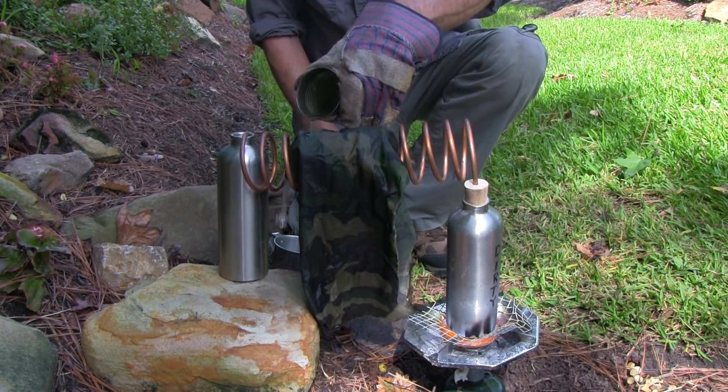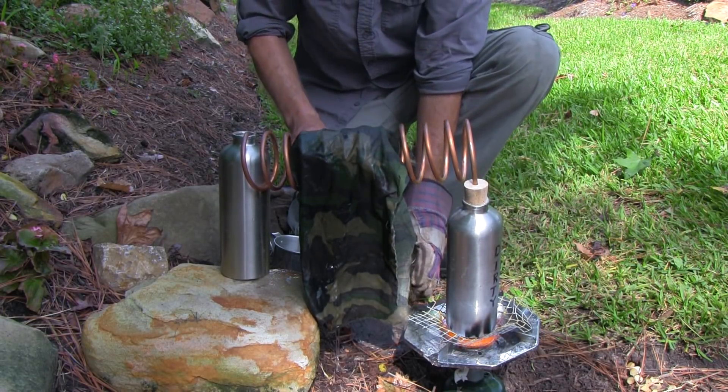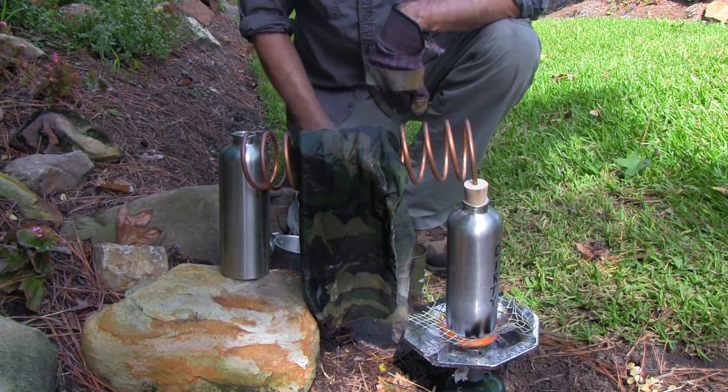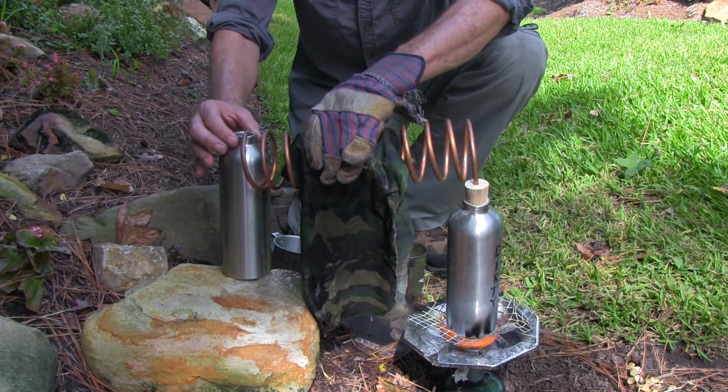In commercial distillation processes, water is passed through a still several times to make it totally pure. My experience with this still is that when it passes through once, there is some salt that goes into the clean bottle. It is more drinkable than the original water, but it does have some salt.